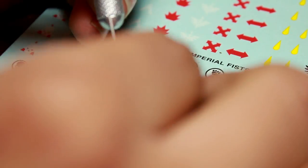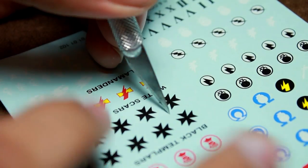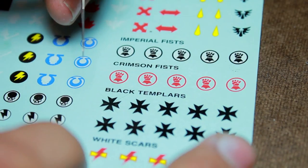Hey guys, Jay here, welcome to youngzobattle.com. Today I'd like to show you how to put a decal onto a shoulder pad. Now this is a bit trickier than placing a decal normally because the shoulder pad is so round, so the thing to do is to create some relief cuts on the decal.